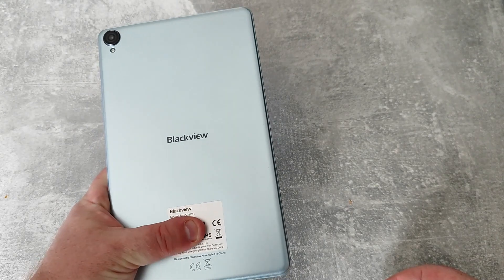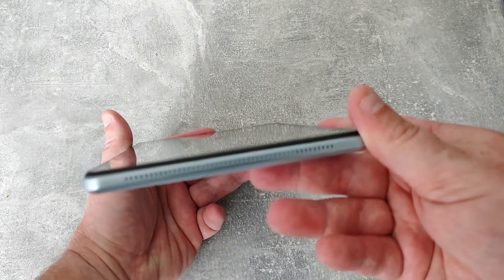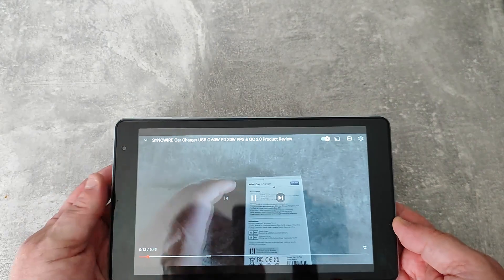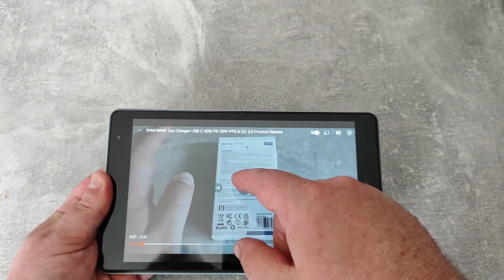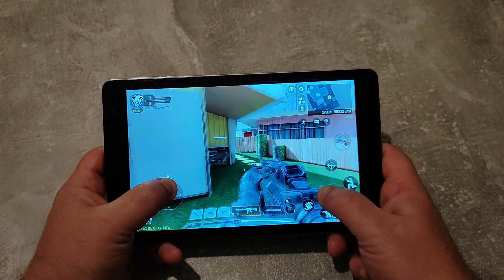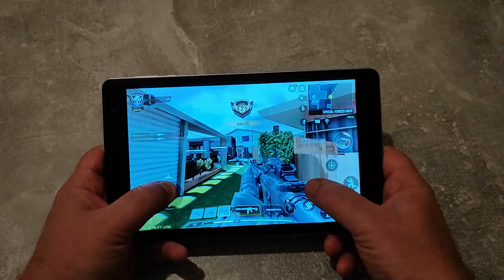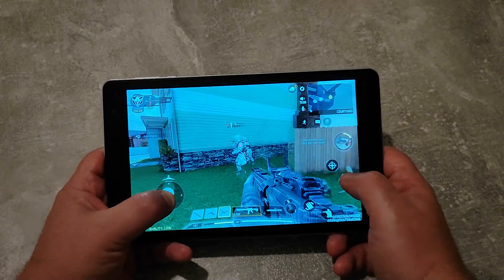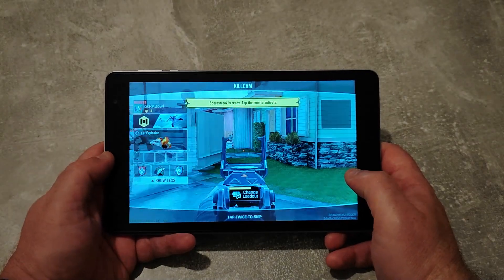It comes in Sky Blue or Space Grey. The stereo speakers are very, very loud — here's a bit of video playback to demonstrate. Now looking at Call of Duty Mobile: graphics quality is on low and it's fairly laggy, but it is working and sort of playable with a tiny bit of glitching.